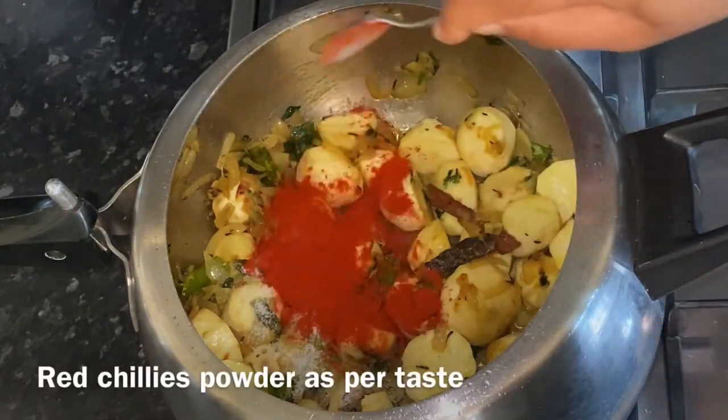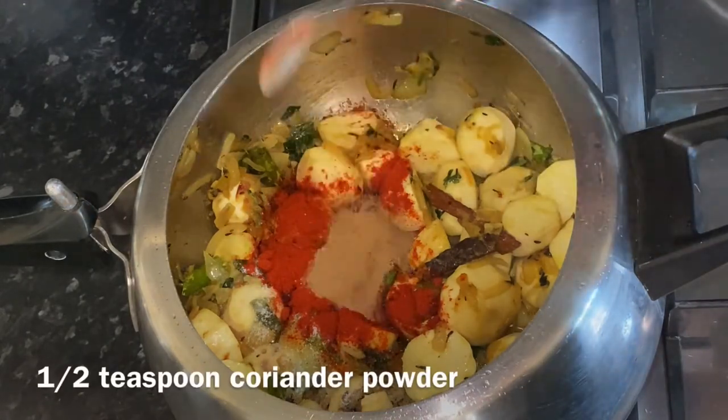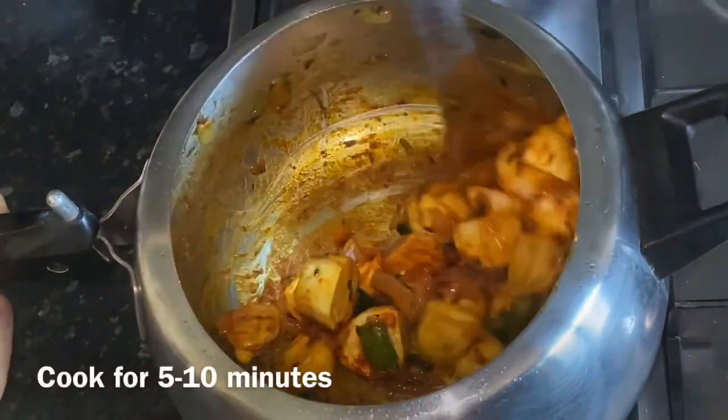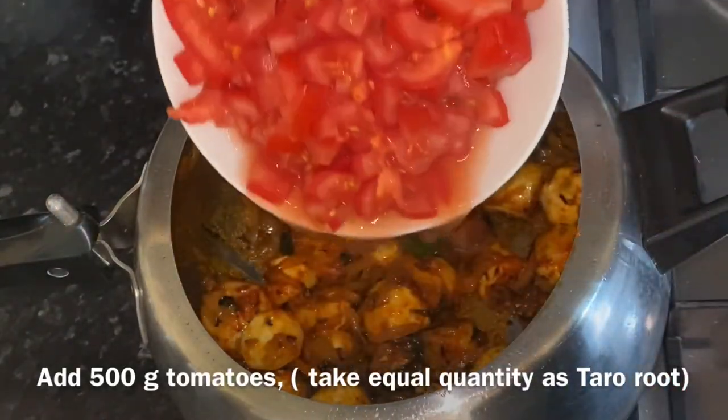Add red chili powder — about 1 teaspoon or as per taste — then half teaspoon coriander powder and half teaspoon cumin powder. Cook them for 5 to 10 minutes, and then add about 500 grams of tomatoes.